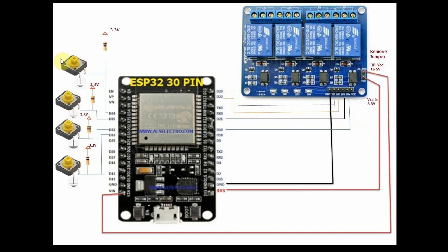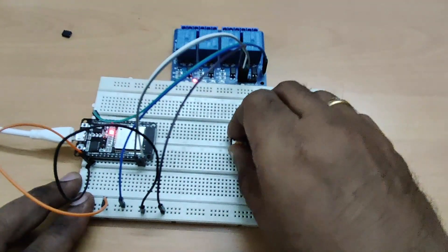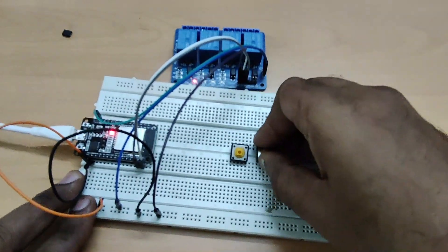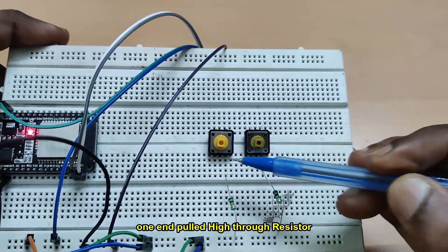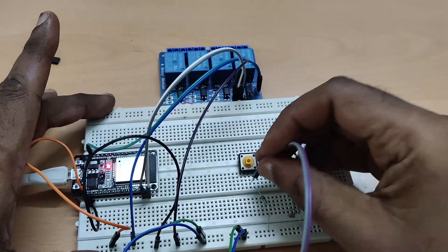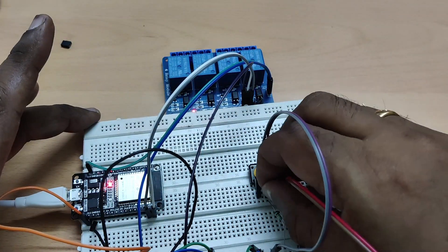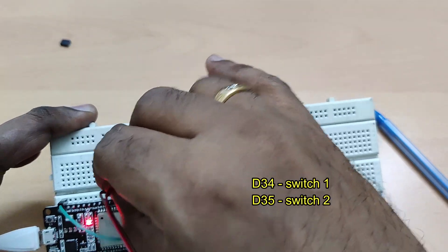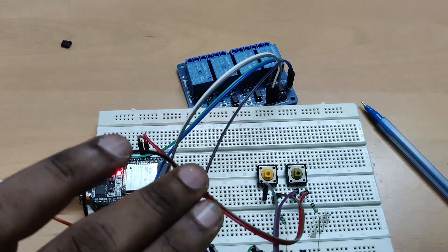Next we will connect physical micro switches to control the relay, so from the app as well as from the physical switch we can control it. One end of the switch is pulled high to 3.3V through a resistor, the other end is connected to ground — the pulled-high pin is given to the digital pins of the ESP32. For micro switch one we use digital pin D34 and for micro switch two we use digital pin D35. It is a momentary micro switch — when you press it goes on, when you release it goes off.